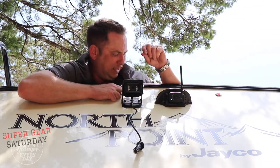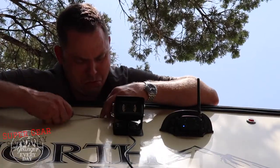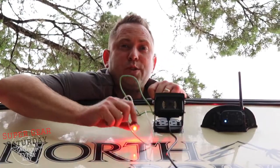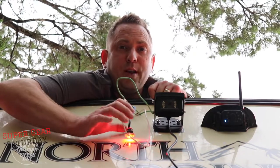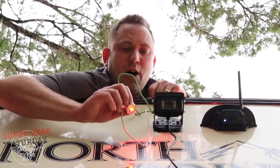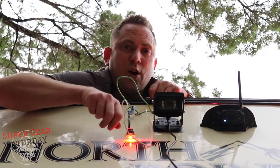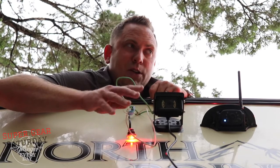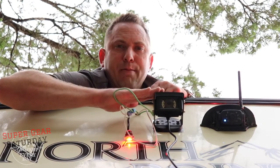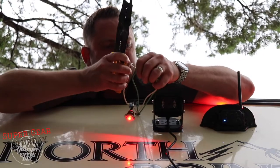I'm going to work this marker light out and get my fingers down behind it. I plugged my pigtail into the truck and turned the truck on. I turned the headlights on so I could make sure which one is the hot wire and which one's the ground. If you connect into the marker light like I'm about to do, that means your camera will only be on when your tow vehicle's lights are on. If you use an always-on 12-volt wire like I did for my other camera, you have to think about whether you want to put a switch on it to avoid draining your batteries.